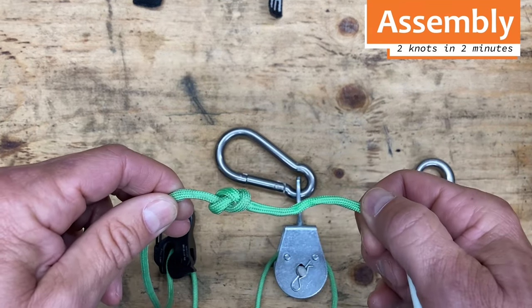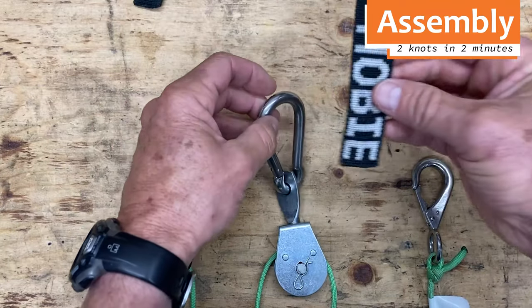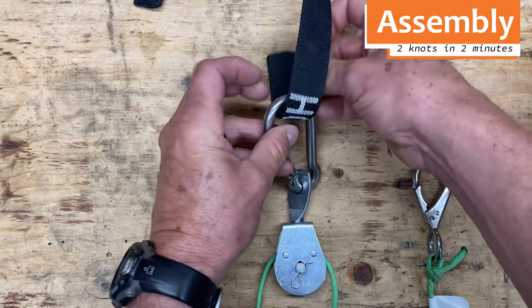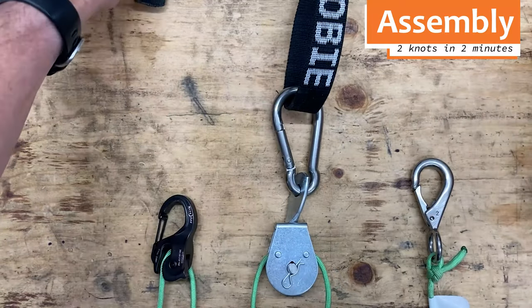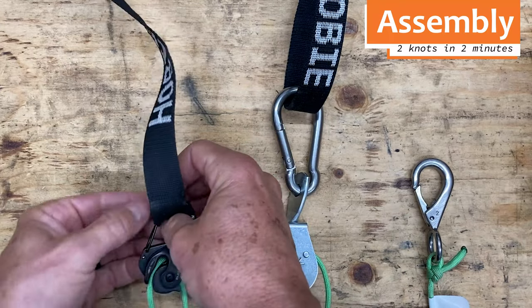Next, hook the carabiner through the pulley eye. Next, feed the straps through the carabiner and through the cam cleat hook. Congratulations! Assembly is complete.